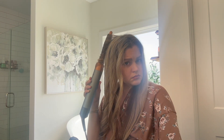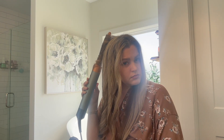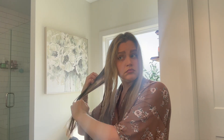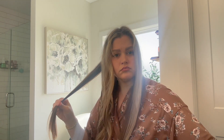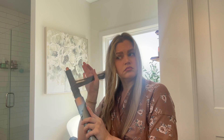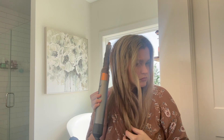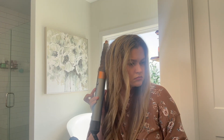My hair does not hold a curl. The Dyson Airwrap — it really doesn't hold a curl. It looks like it's going to, but it does fall out. But it still leaves my hair with a look that is very pretty, I think. It looks like a blowout, honestly. I've never had a blowout at a salon before, but I really like the way that it makes my hair look.